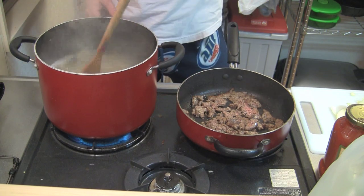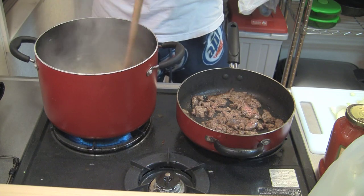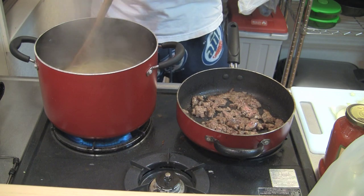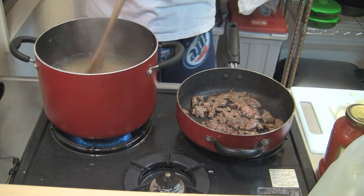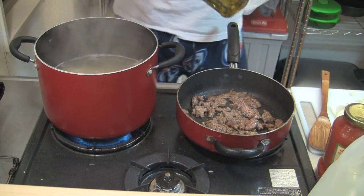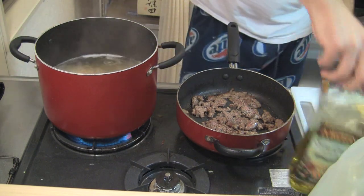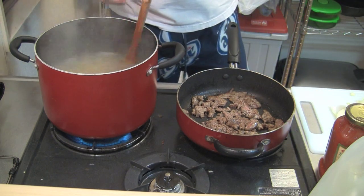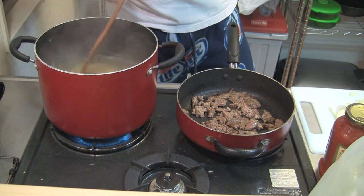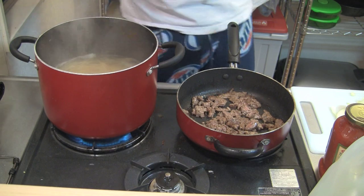Mix your noodles every once in a while — just stir them around to keep them from sticking to each other. That's where adding olive oil at the beginning helps. I'm going to add just a little bit of olive oil to the noodles, not too much — about a tablespoon. You can do that before, during, or after boiling; it doesn't really matter. Just mix it in and all those noodles will be nice and soft.